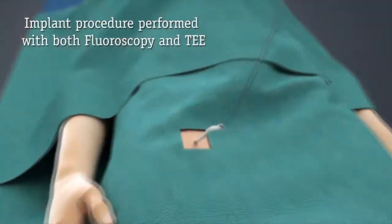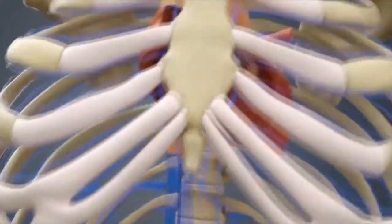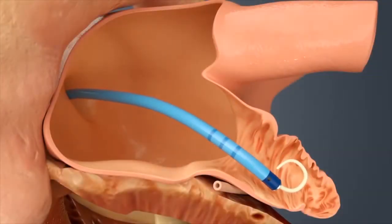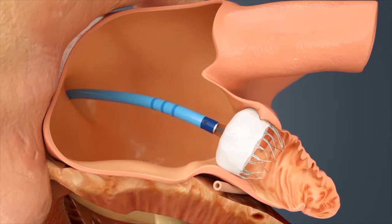The Watchman is a device that we put through an incision in the groin through the vein. We place a little plug that can block the chamber that generates the blood clots and protect the patient from having a stroke if they cannot take blood thinners for a long period of time.